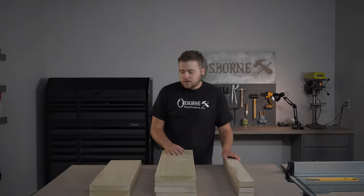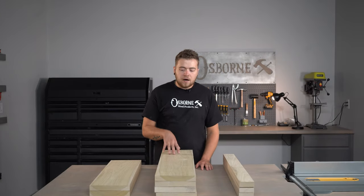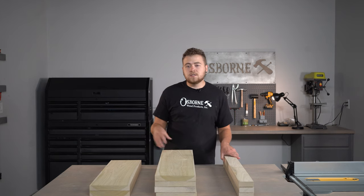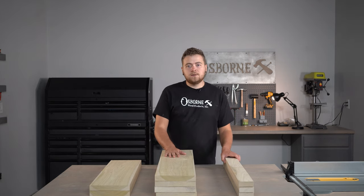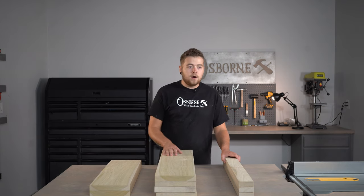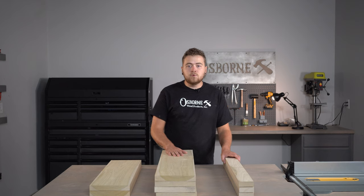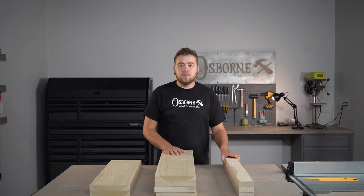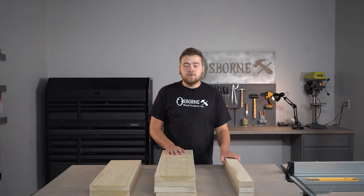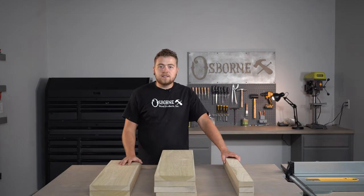Before we get started, let's take a look at some of the materials we're going to be using. We have poplar for our main box as well as our face frame — we're going to take that down to one inch, it's a little oversized right now. Our overall project dimensions are 34 by 29 with a 36 inch walnut top. We also have some pine board for our shelving on the inside of the cabinet, and we'll also be adding some cabinetry panels.